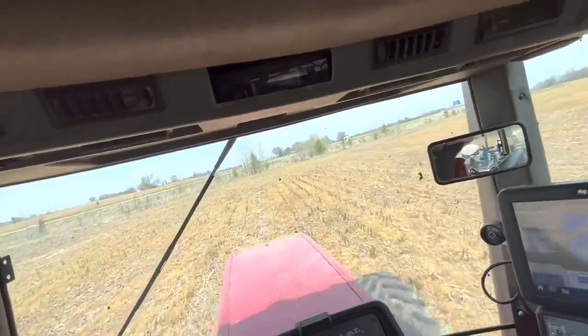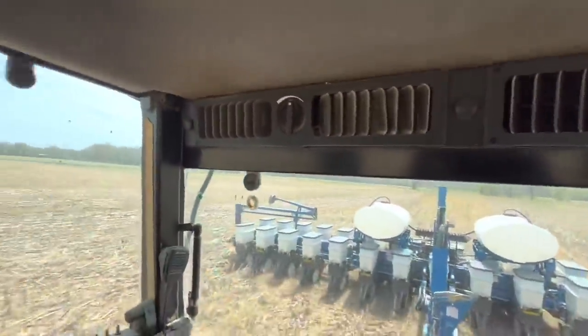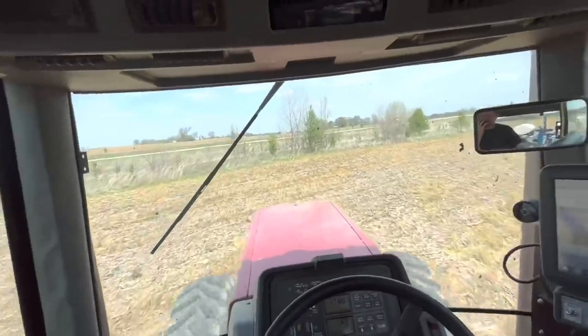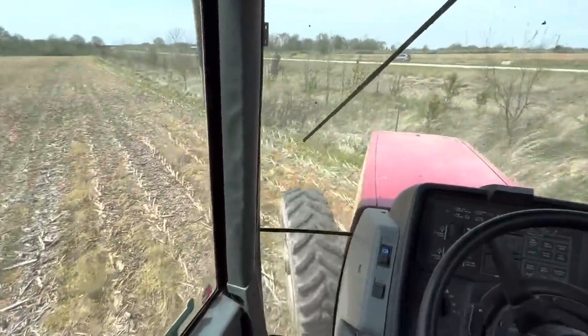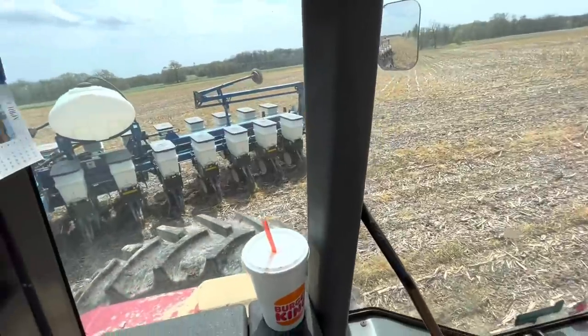It's supposed to rain tonight. Depending on how much we get, I'll unhook this, hook onto the disc, and come down here and level it up quick. I think there's like 50 acres over there. Get that done, and hopefully the planter would pick up.